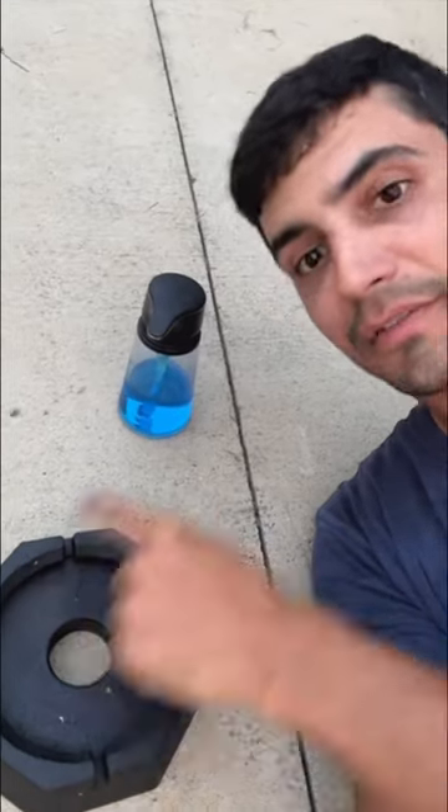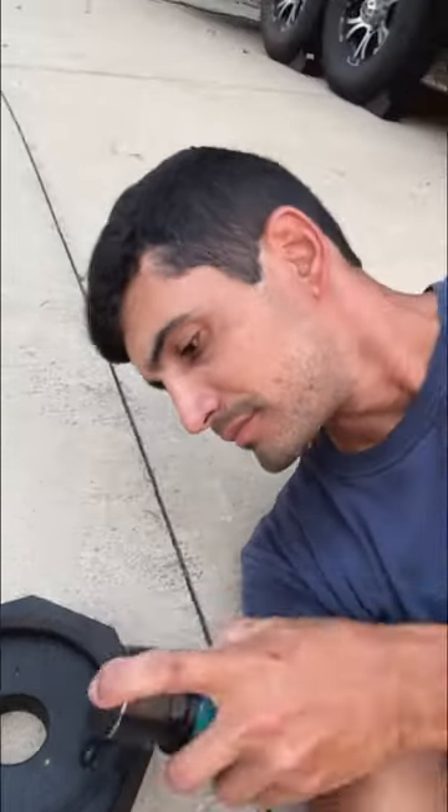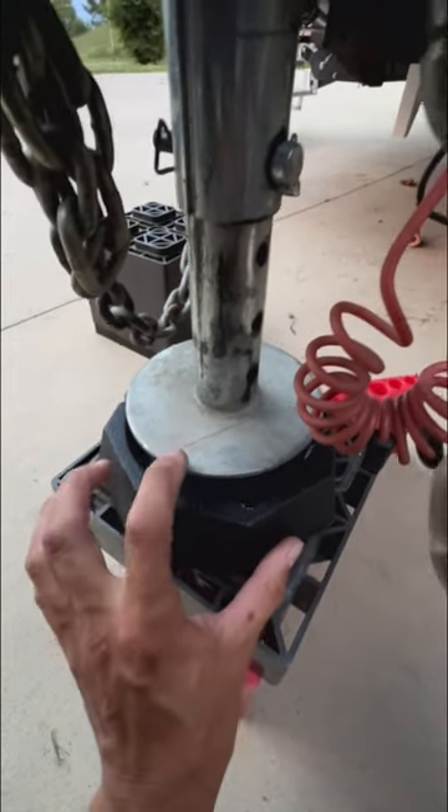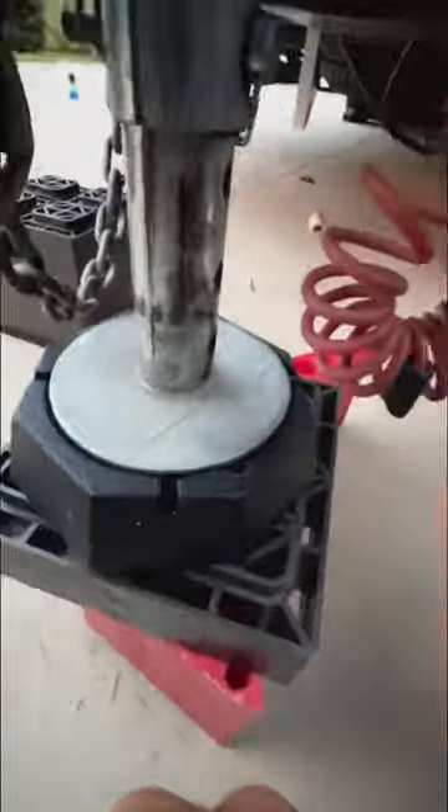I'm going to put a link in the description below to where I did a full install on this, but here's how you quickly install it. All I'm going to do is put a little bit of Dawn dish soap right around the rim. Next, I'm going to get it perfectly lined up with my foot so it just slides right in. That's it — now it's hooked up and ready to go.